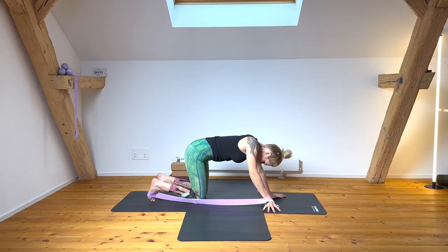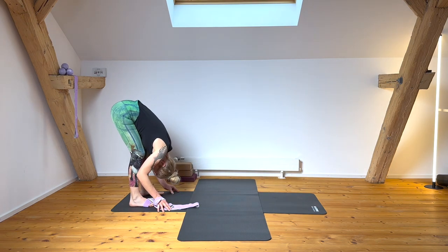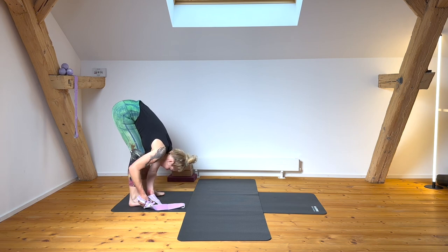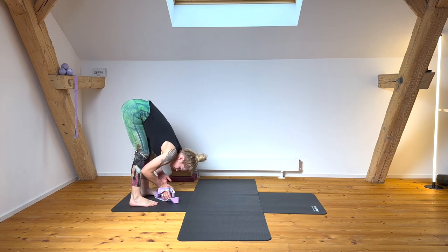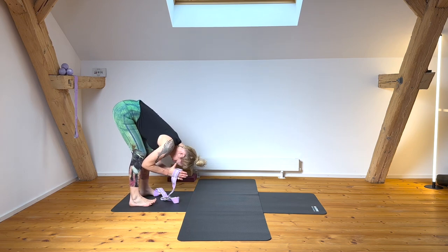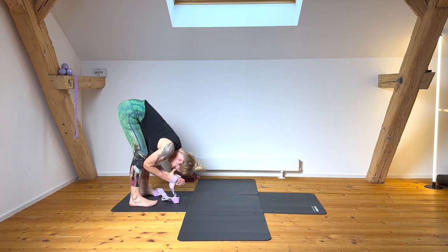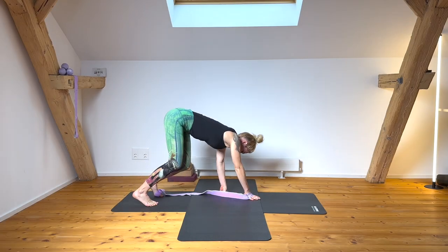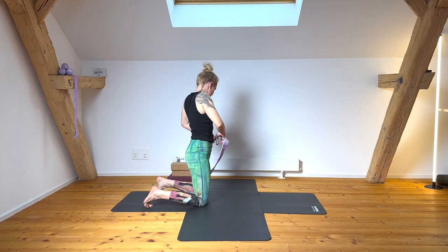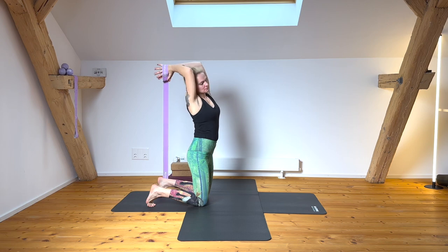Get ready to switch sides — you can go through Uttanasana as a nice transition to switch the band, getting a moment of forward fold secondarily. Find a nice grounding through the thigh bone, then slowly back to your knee position.